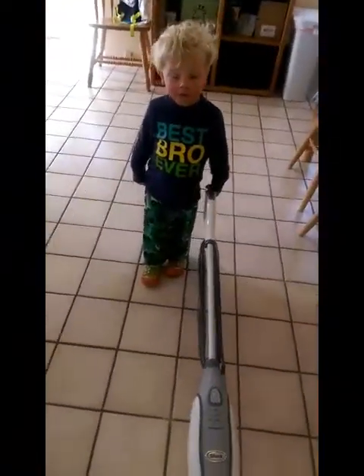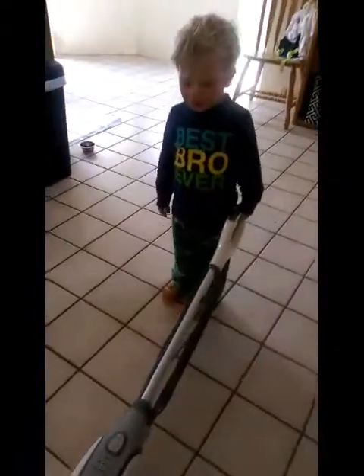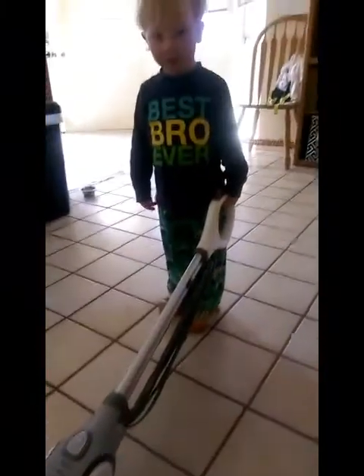What chore are you going to do first? Mop the floor. That's where I'm going to do the floor. Okay. And what did you get to mop the floor with? A mopper. The mopper. Okay.